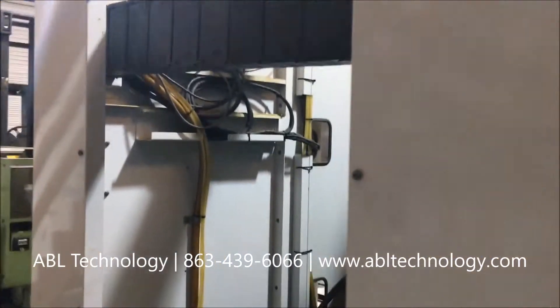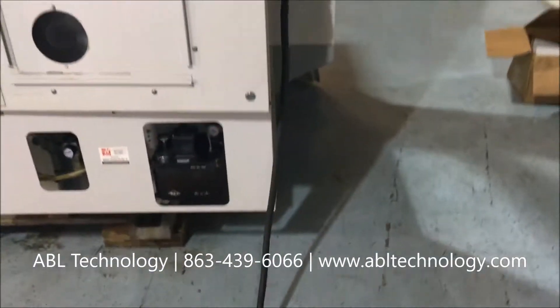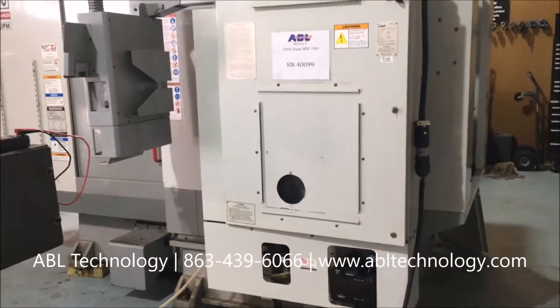We just got this machine in and are in the process of giving it a good cleaning. You can see the back side of the column here with the cover off.